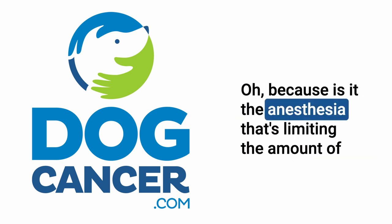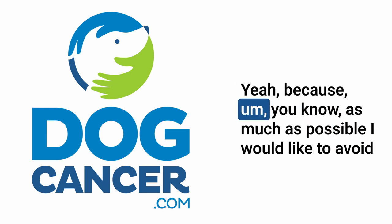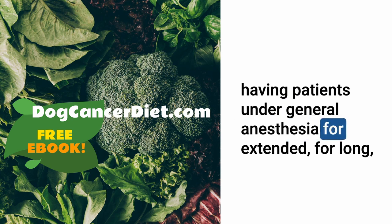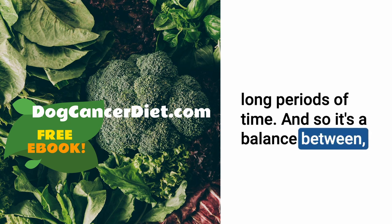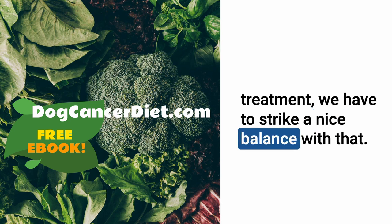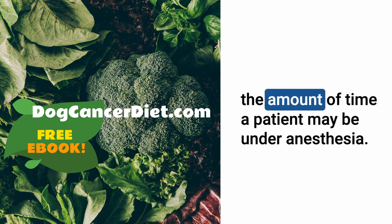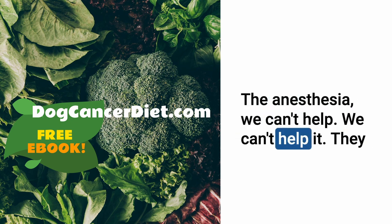Is it the anesthesia that limits the treatment time? Yes — as much as possible I'd like to avoid patients being under general anesthesia for long periods. It's a balance of pros and cons. Ideally, treatment times will be as short as possible to limit anesthesia time. The anesthesia can't be avoided — they have to have it — but we'd like to shorten the time.